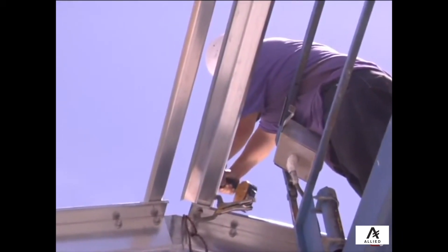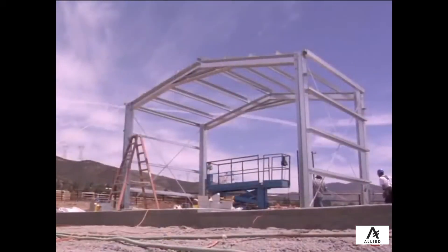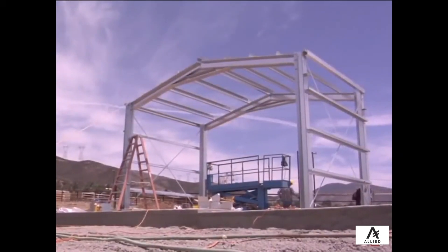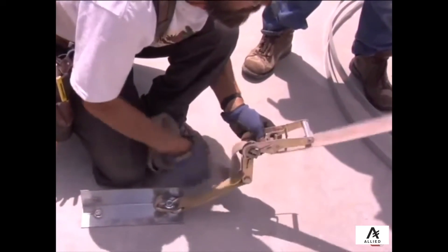Clamp the purlin to the rafter and install two screws close to the inside edge of the rafter, so that it will be easy to install later purlins on top of these installed purlins. Once all purlins are installed,